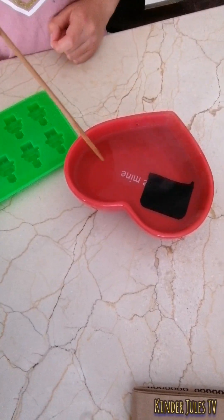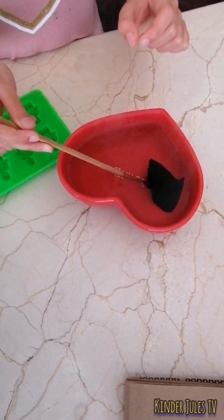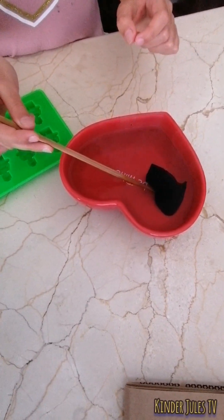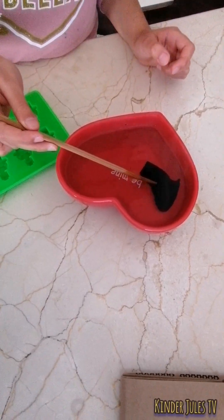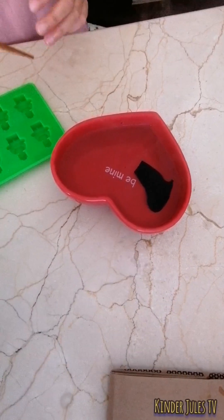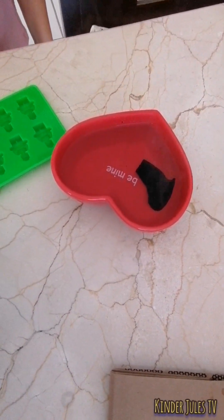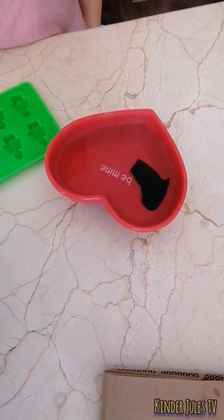So now we're going to check again. It's still hard, but as you can see it's starting to become moldable.